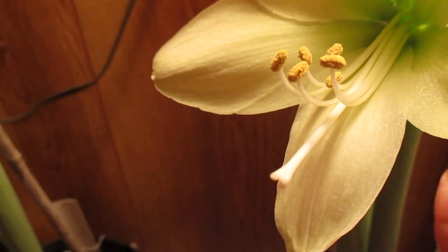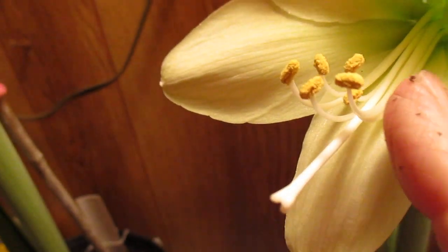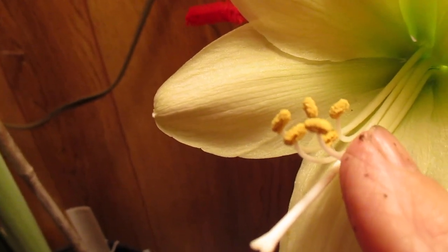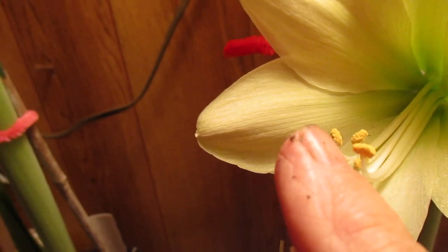which has a stigma and filaments with their anther pods, sacs on the end. That's the pollen right there. I've got a shaky finger here.